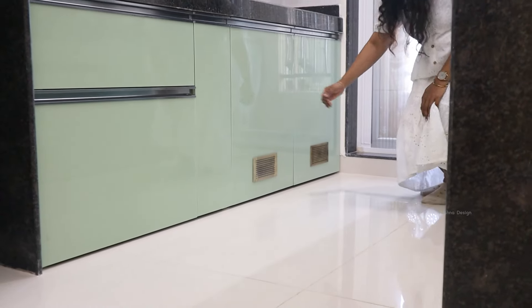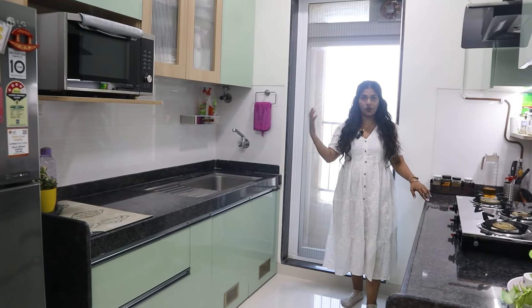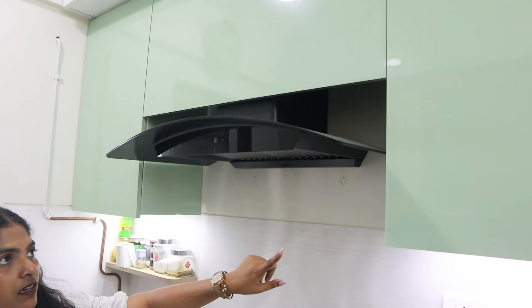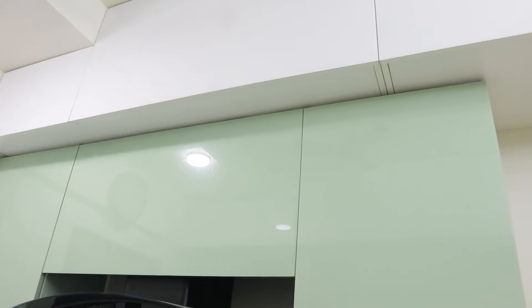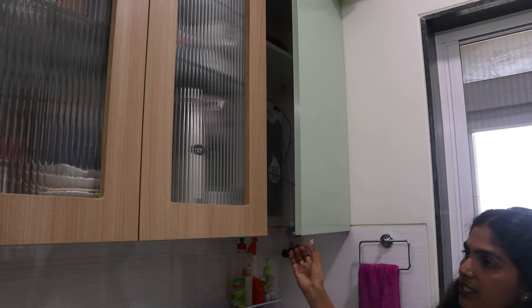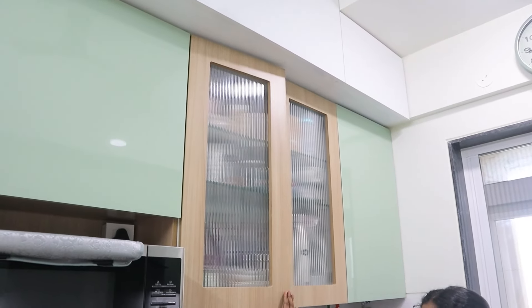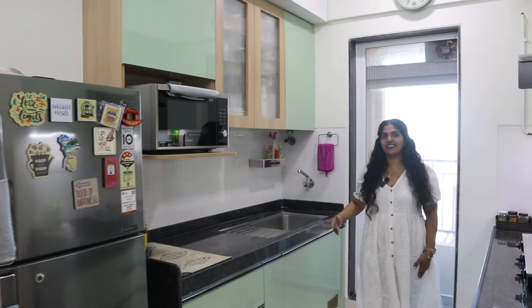This is the ventilation. This is under-counter storage. Now for over-it storage, you can see in the center the chimney was already made — storage and you can see the loft. This is the service counter for crockery and this is for microwave. So this was the kitchen — now we are going to see the living room.